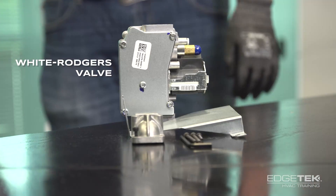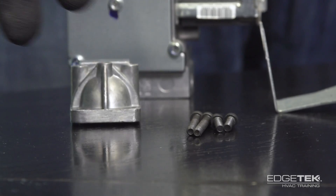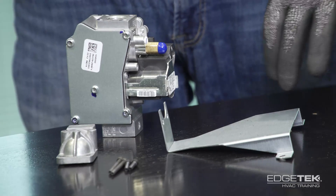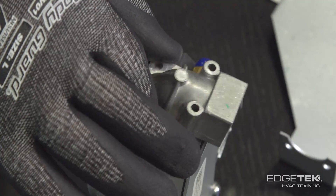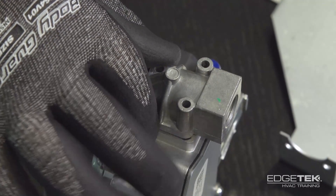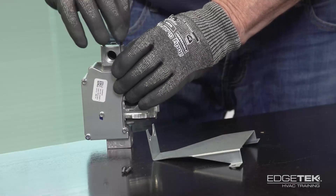These are the components that come with the White Rogers gas valve kit. We've got the hex head screws, the mounting bracket, and also the elbow here that holds the spud that holds the main orifice. These are torqued to like 25 pounds.